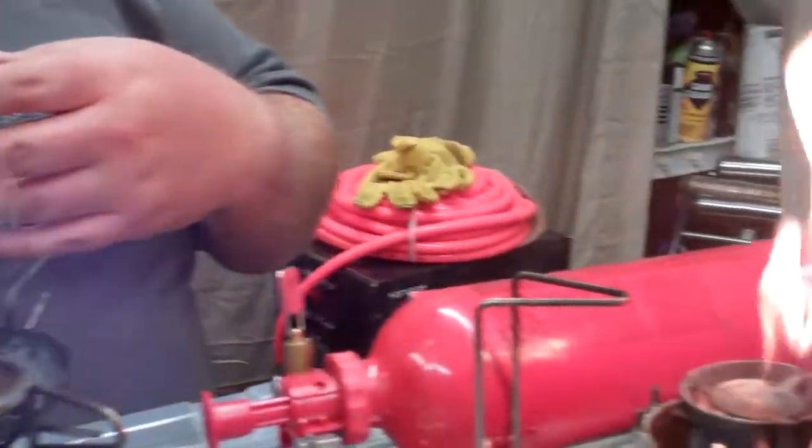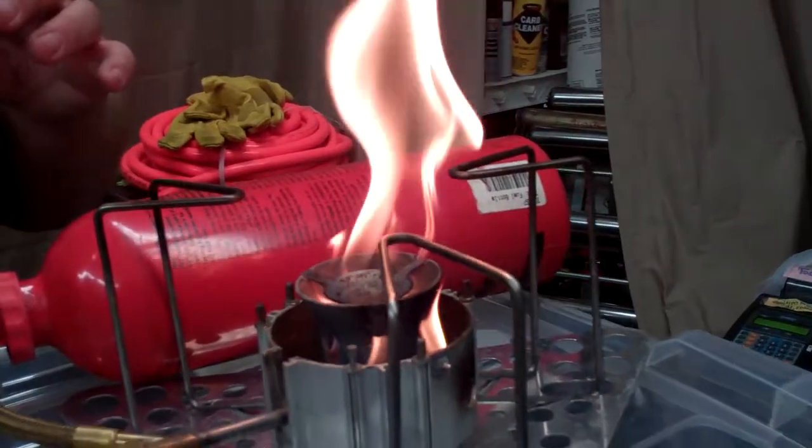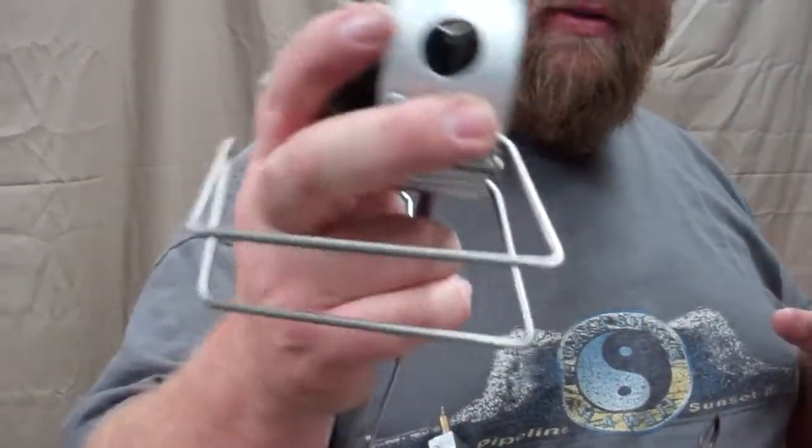The nice thing about the new stoves — I don't know if you guys have had an older MSR stove — you used to have to clean the jets manually. Now they come with a shaker jet. And if you listen real close, I don't know if you guys can hear it, but there's a little shake in there and that's the jet cleaning out.